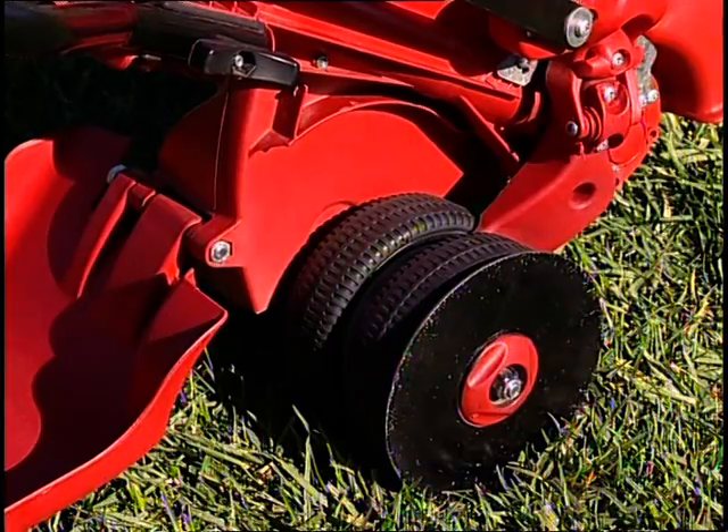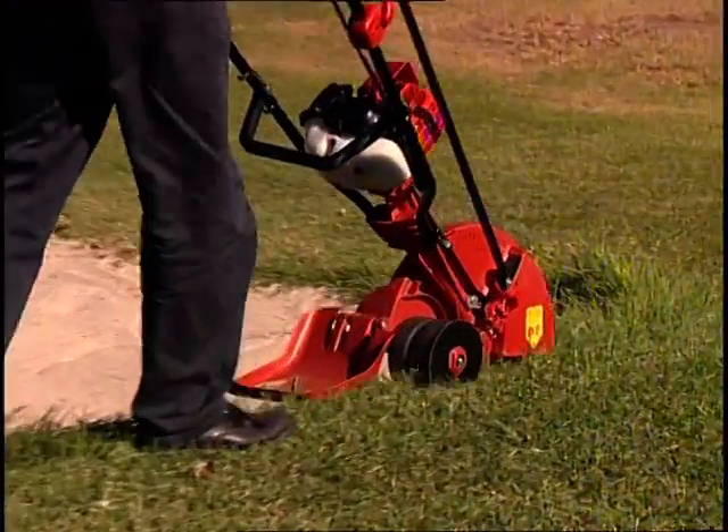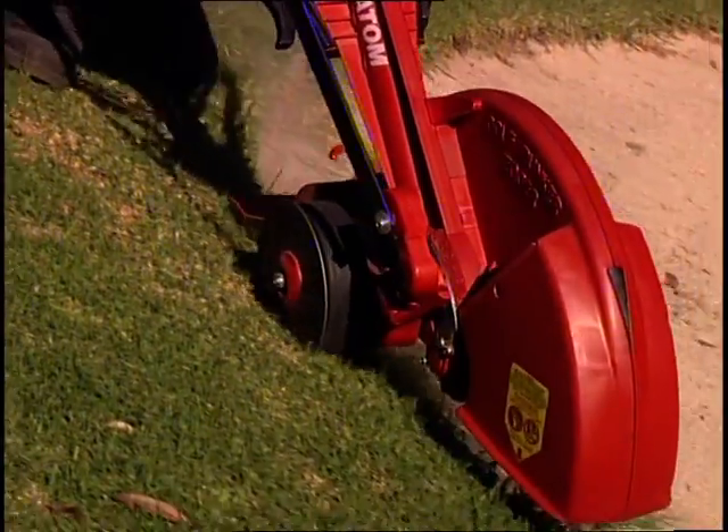Dual six-inch rubber-tired ball-bearing wheels allow for added support along the lip of the bunker, as well as lower footprint pressure on the green. It also features a patented wheel disc to grip on sideways sloping bunkers.